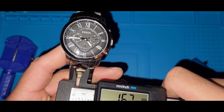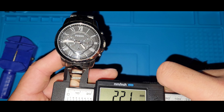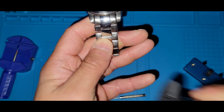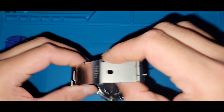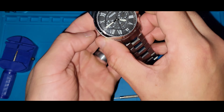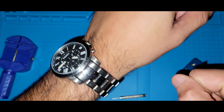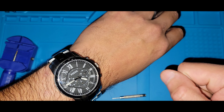The lug width — since you can change the lugs — is 22 millimeters. I'll give you a wrist shot and then show you the movement. It's a quartz movement — right now, off the top of my head I'm not a hundred percent sure what it is. Here it is on my seven and three-quarter inch wrist.